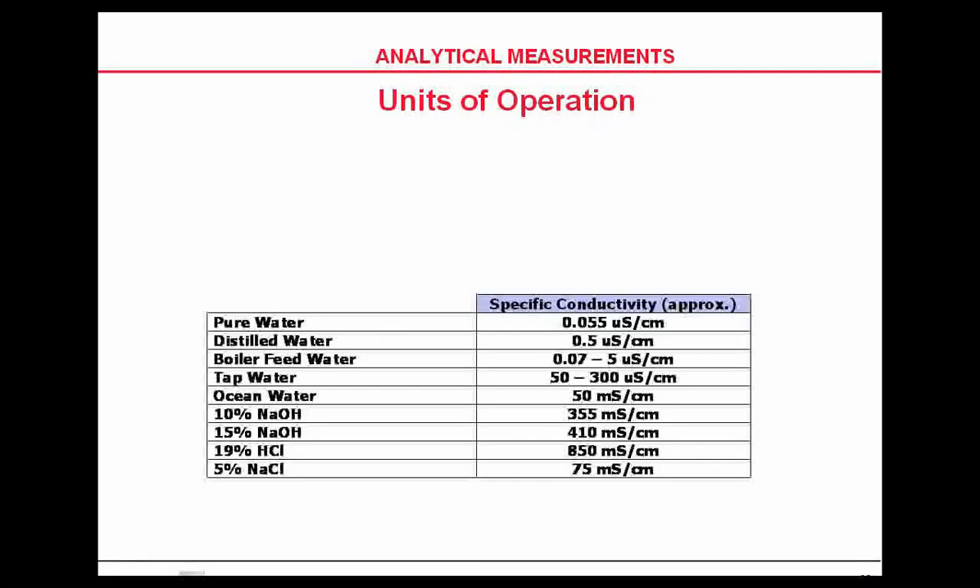Distilled water is about 0.5 microsiemens. Boiler feed water is between 0.07 and 5 microsiemens — ultra-pure water range. Ocean water is about 50 millisiemens, which is 50,000 microsiemens — so conductivity rises as water becomes more contaminated. In resistance terms, ultra-pure water at 0.1 microsiemens is about 10 megohms, and 10 microsiemens is about 100 kilohms.